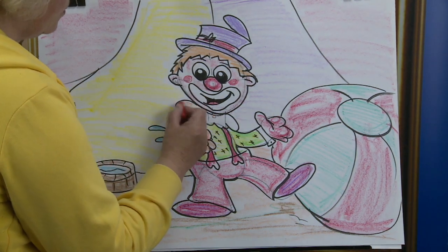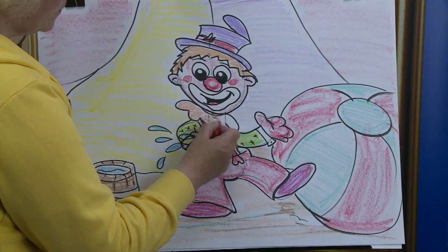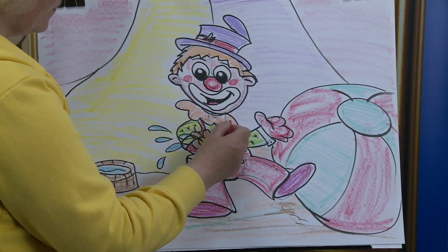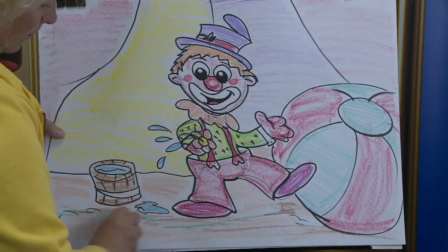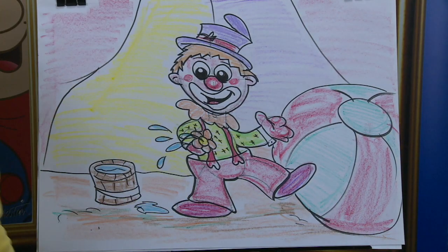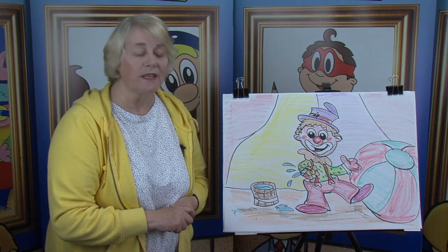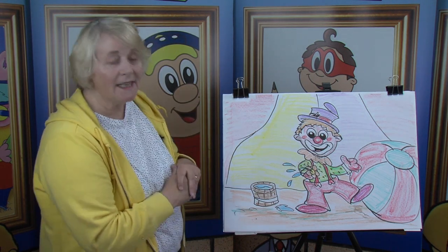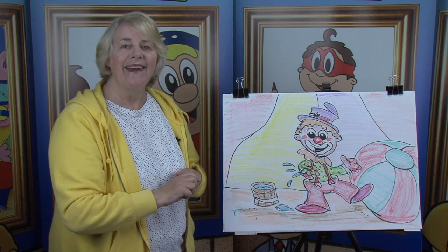And there, as you can see boys and girls, our little dancing clown. So until the next time, bye-bye.